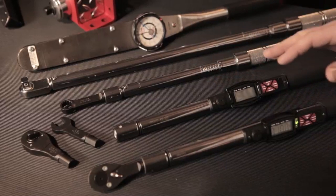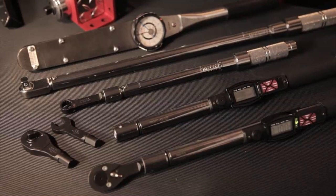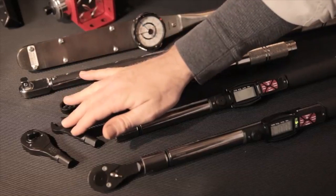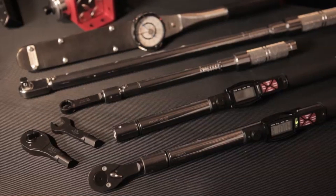Interchangeable torque wrenches have been designed to interface with electronic, micrometer, and preset handles. They attach to three styles of interchangeable heads: box head, open head, and ratcheting head. So they can be very useful if you work with different size fasteners frequently.